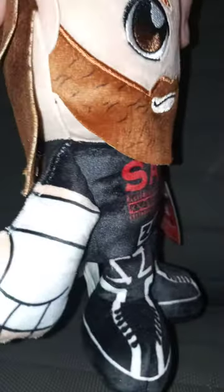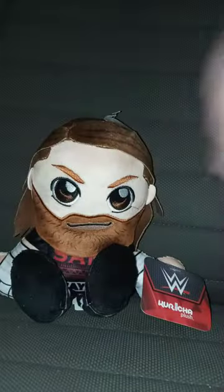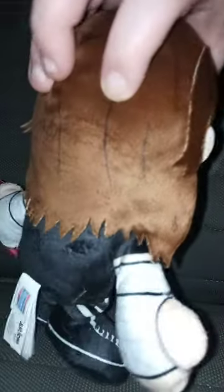Not losing my mind! Here's the little S for Sami and C for Zayn. Really cool. Long hair.